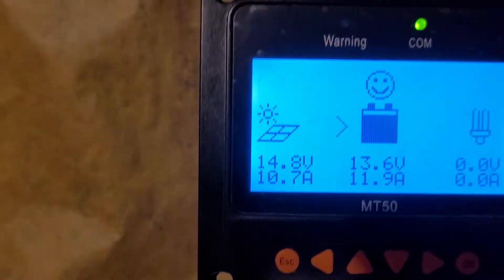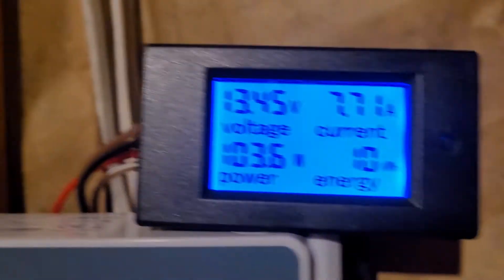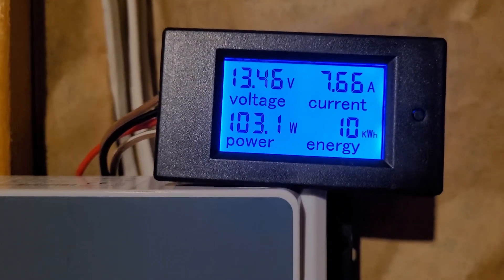At the moment, it's just shy of 11 o'clock, and that's what it's putting down out there. That's what we're using up upstairs.